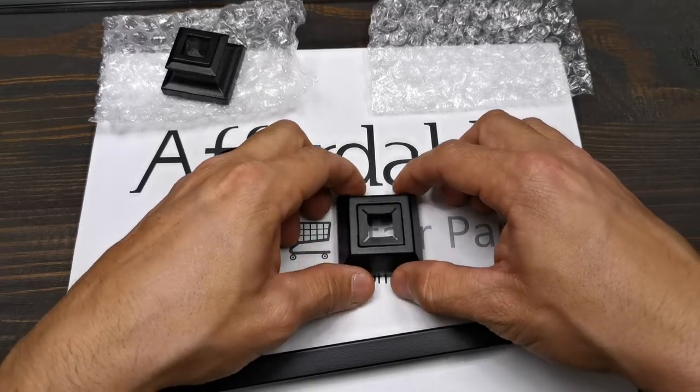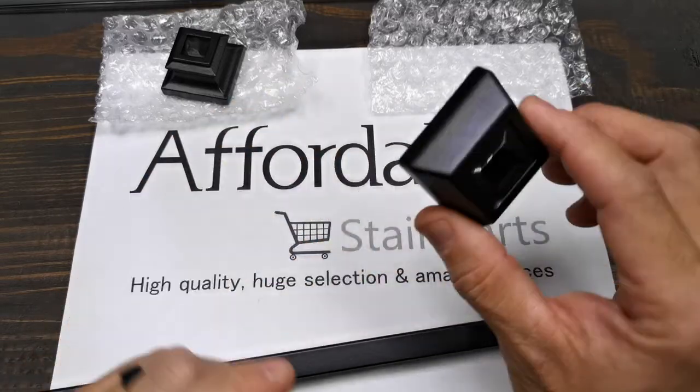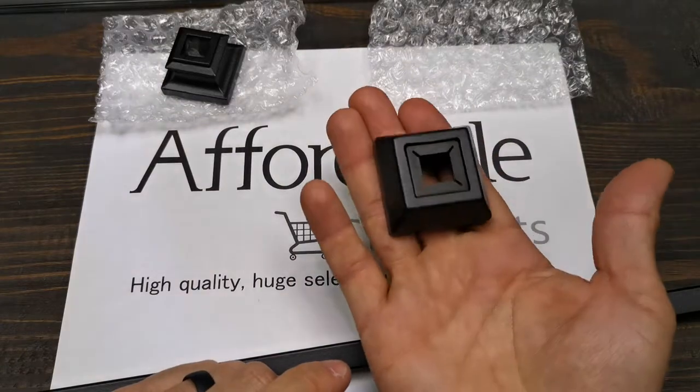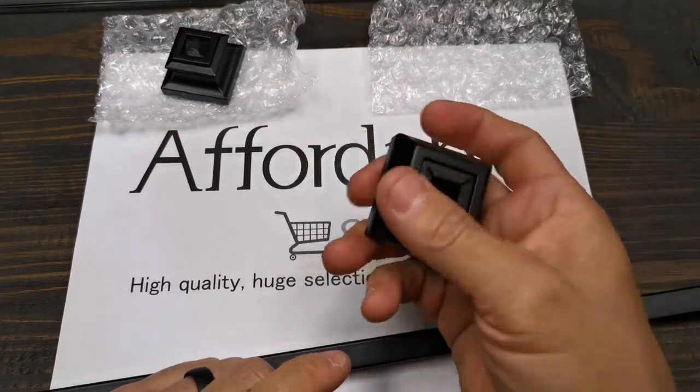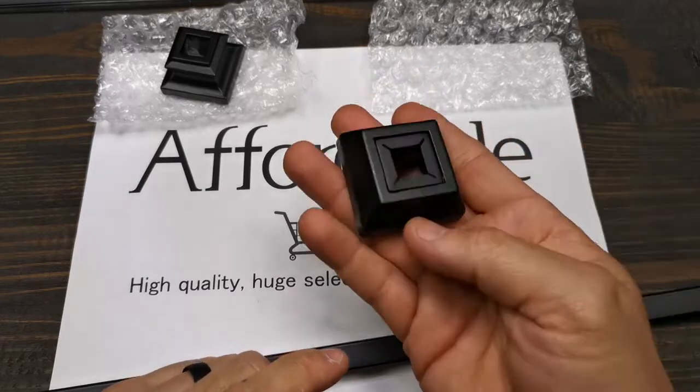No patching, no sanding, no painting will be required if you use this new modern shoe. Just remove the old wooden spindle and install your new balusters.